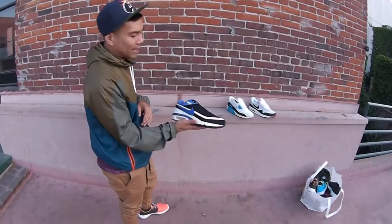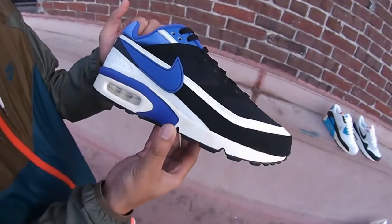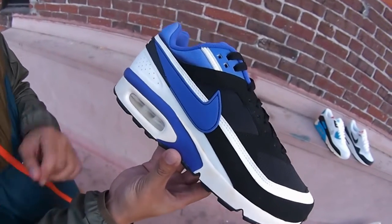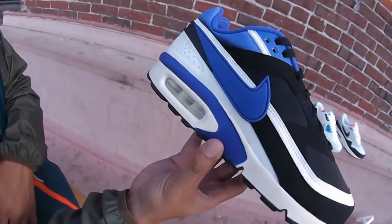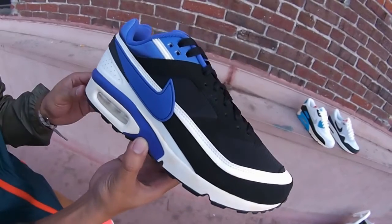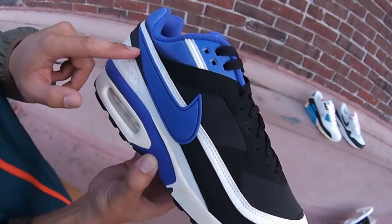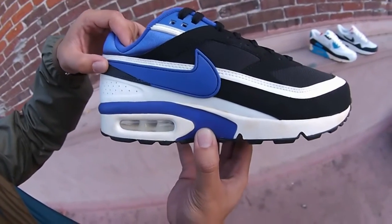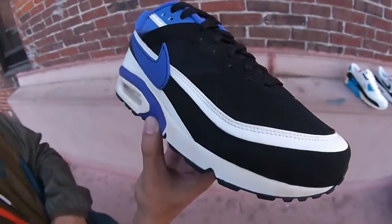Starting off with the ever-beautiful Air Max BW in the black and Persian colorway. Starting with that beautifully oxidized midsole in white, got the hit of that Persian violet throughout with a visible Air Max unit. As we go to the upper, it's going to be a mixed material of synthetic nubuck, mesh, and leather. Got that leather hit in white, with a Persian violet swoosh and leather as well. In the mudguard you have black nubuck throughout.